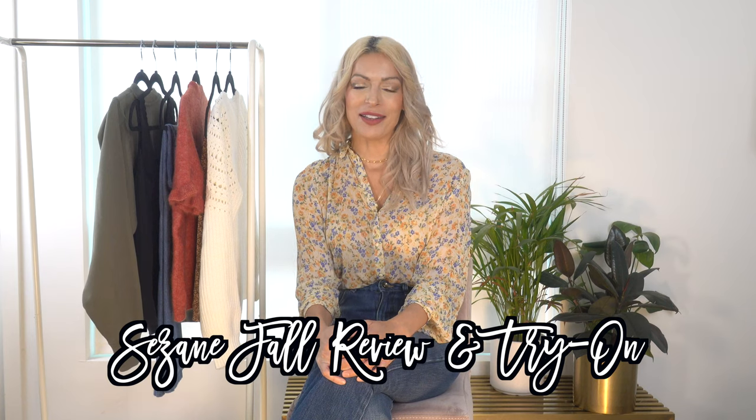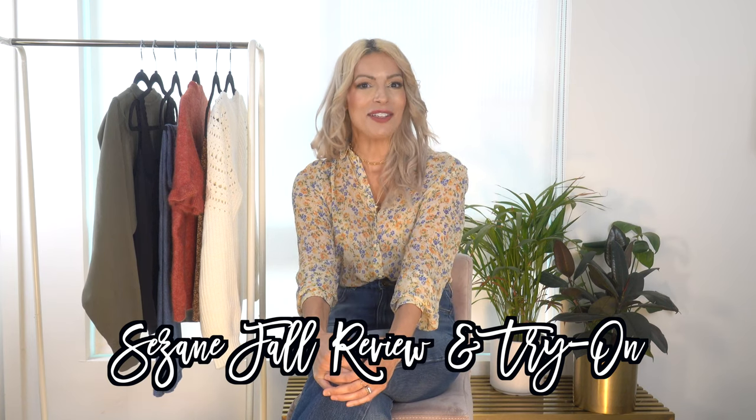Hi everybody, welcome back to the channel. I am back today with another Sézane haul and review — this is my third one for the fall season, so if you missed the last two I'll link them down below. In today's video I have six pieces; I'll show you and style them in a couple of different ways to give you some outfit ideas, and I'll also talk about construction, quality, and give you my honest opinion on each item.